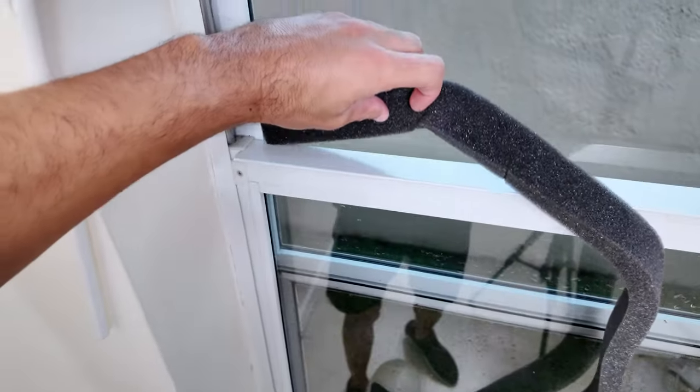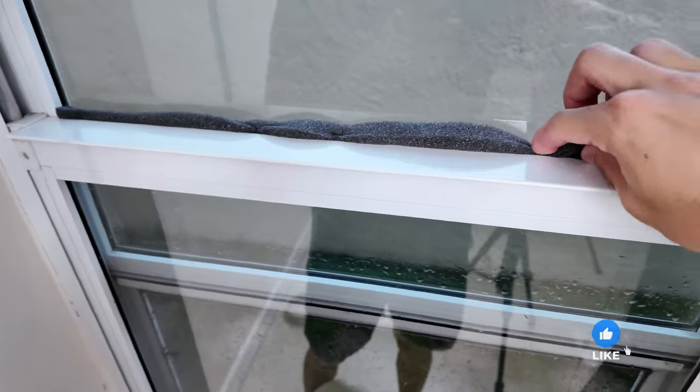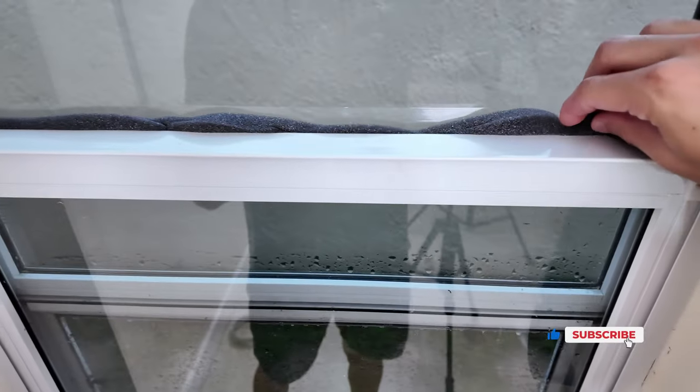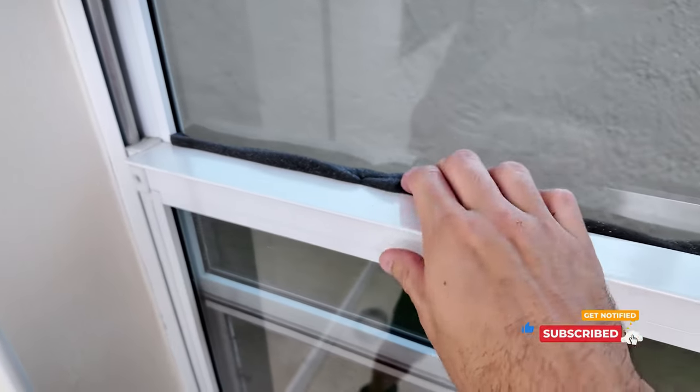When you open the window, it creates a gap. To fill this gap, there's also a foam strip included. Just place it in the space created when the window is open to ensure no air escapes. This helps maintain the efficiency of the air conditioner, making sure it works as effectively as possible.